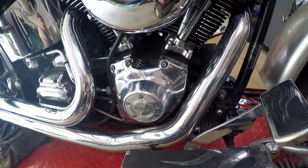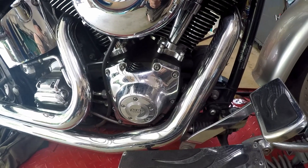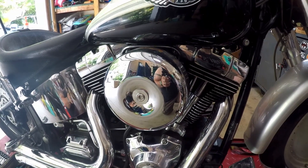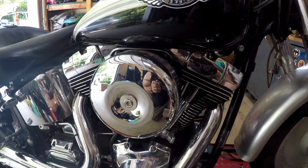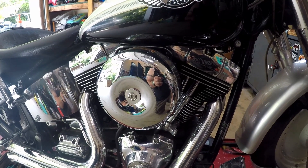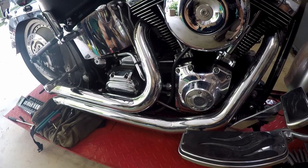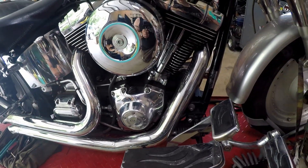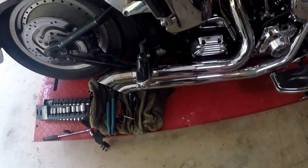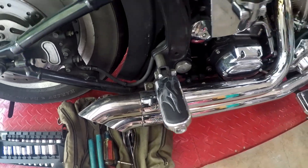We replaced the cams — I believe it's an S&S 585 gear-drive cam, eliminating the chain, cam shoes, and replacing everything with a gear-drive setup. We put an Arlen Ness Big Sucker on it. The air cleaner cover is actually a Sportster cover from one of my buddies' 1972 Sportster — he took his old cover off and I put it on Miss Piggy. The exhaust is a Samson exhaust that's probably been on there for at least 80,000 miles and it still looks great — the chrome is in great shape, with just a little gold discoloration on the tip.